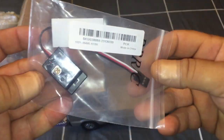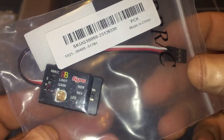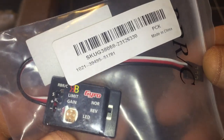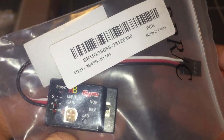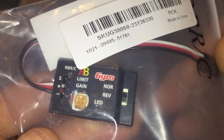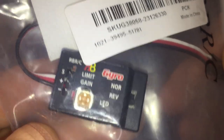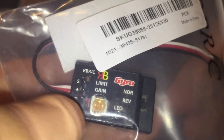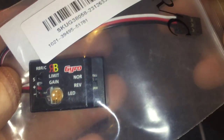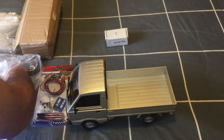Also in that bag is the gyro receiver, specifically made for the WPL to turn it into a drift truck. It has a gain adjustment for sensitivity, as well as reverse and normal switches. The receiver lead plugs into the ESC. That should help get it drifting and going sideways nicely.